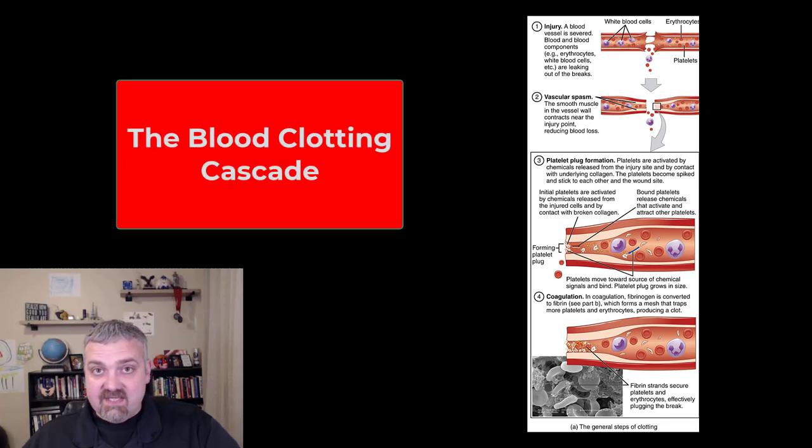Hey everybody, Dr. O. Hemostasis, or the cessation of bleeding or blood clotting, is a very complicated process, but I'm just going to teach you the 10,000 foot view here and the real basics. I don't want to get bogged down in the details here, so let's start.